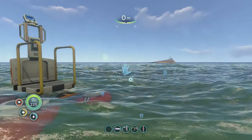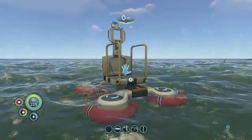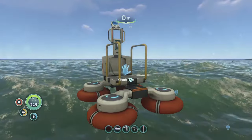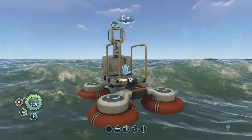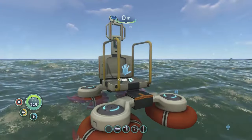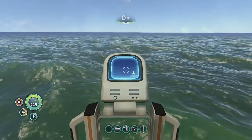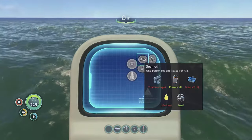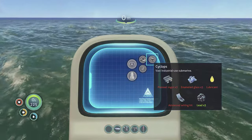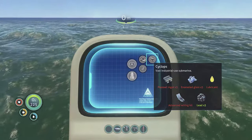Here I'm going to talk about how to use the Cyclops in Subnautica and how to construct one if you haven't got one. You basically explore the wrecks and eventually you'll find all the components to build a Cyclops. Once you've built a mobile vehicle bay, you'll have an option for constructing the Cyclops, which requires a plasteel ingot, enamel glass, lubricant, advanced wiring kit, and lead.